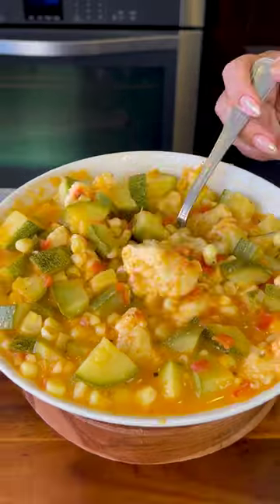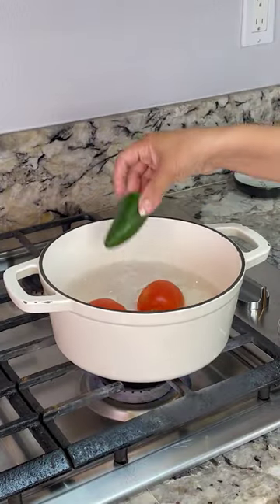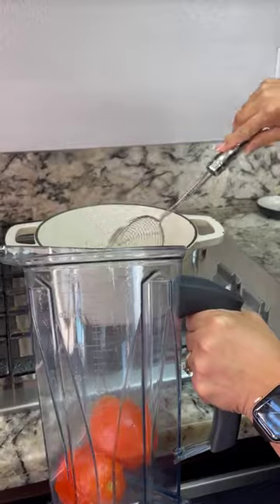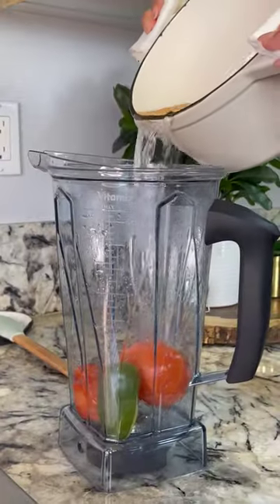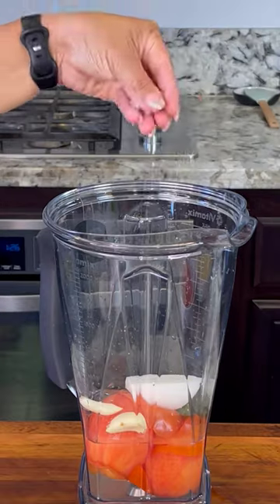This is my go-to dish when I get tired of eating too much meat: calabacitas a la mexicana. Start off by boiling two Roma tomatoes and one jalapeño for about five minutes. Transfer them into the blender along with one cup of the water, half of a small white onion, two garlic cloves, and salt. Blend.